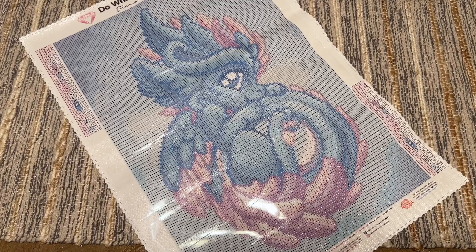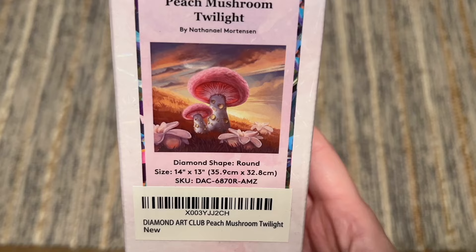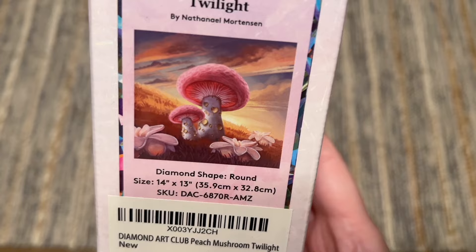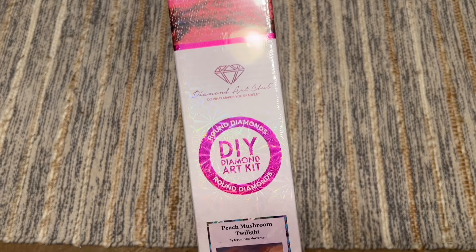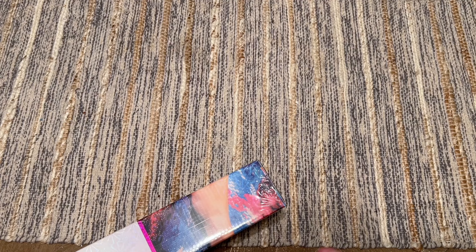That is it for Sofia. We have four more kits to get to and I'm going to breeze over some of the common features between these kits since I've already covered them. Next up we're going to take a look at Peach Mushroom Twilight by Nathaniel Mortensen. This was a really fun one — I don't tend to gravitate towards landscapes, but there's something about this artwork I really enjoyed.